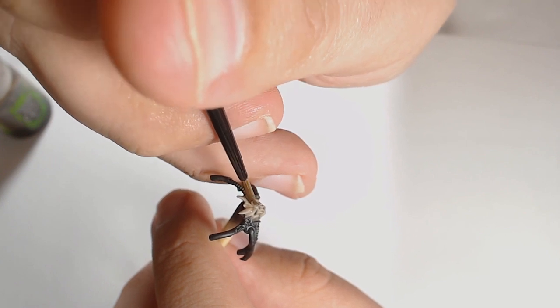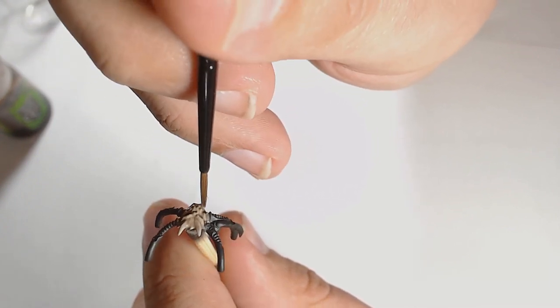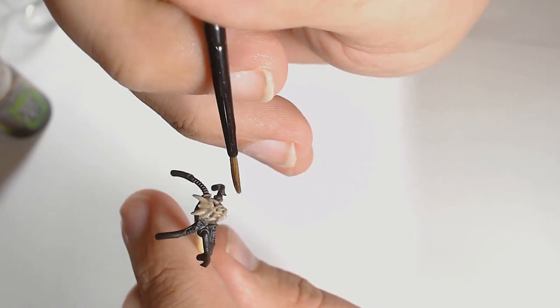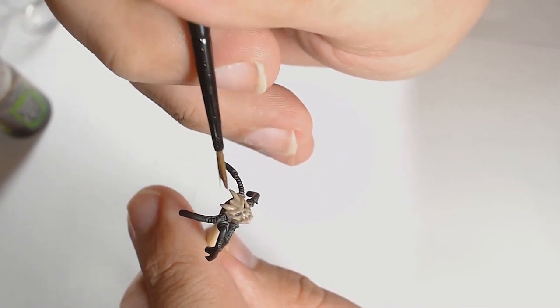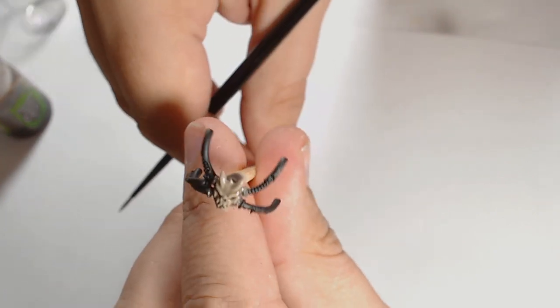Once I've got that bone color I wanted, it's now a very thinned-down Agrox Earthshade wash, just to start pulling out the detail. If you've thinned it down enough, you can put down two or three layers of the same wash — once it's dried, put another one down, then another one — and you can start to build up the depth of color that way.